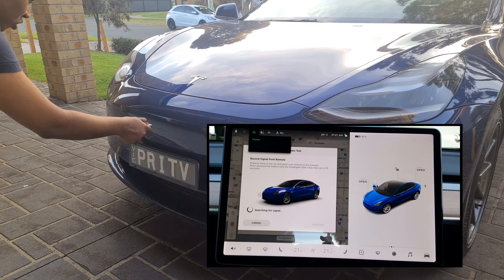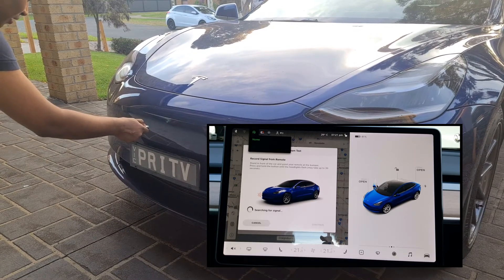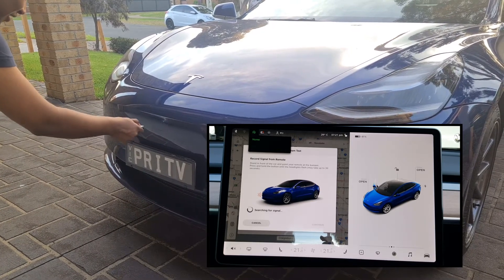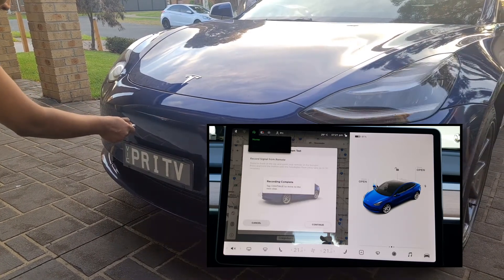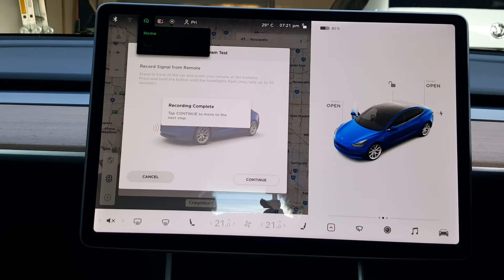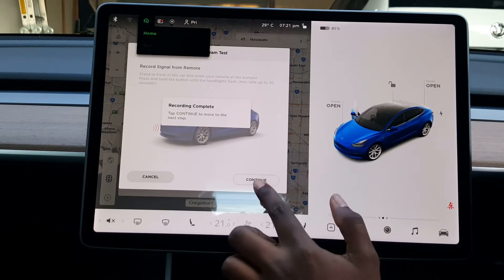Yes, still at it. Any second now. Woohoo! Back in the car. Once recording is complete, touch continue.